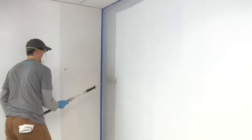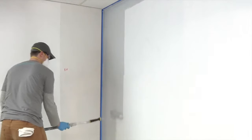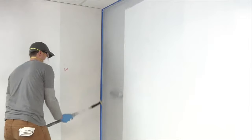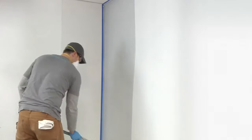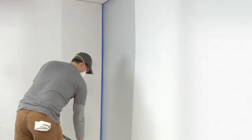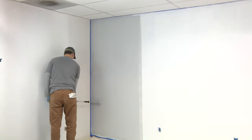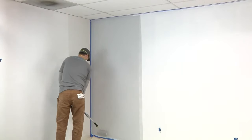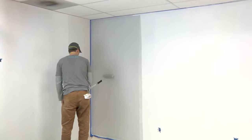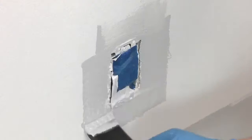Apply liberally for adequate coverage. After rolling a section for coverage, back roll the section for smoothness and consistency. This simply entails slightly overlapping top-to-bottom strokes of your roller using light pressure. You should only back roll the most recent section. Be sure to cut in around light switches, door handles, etc., only within your current section. For more detailed edging, a foam brush can work well.